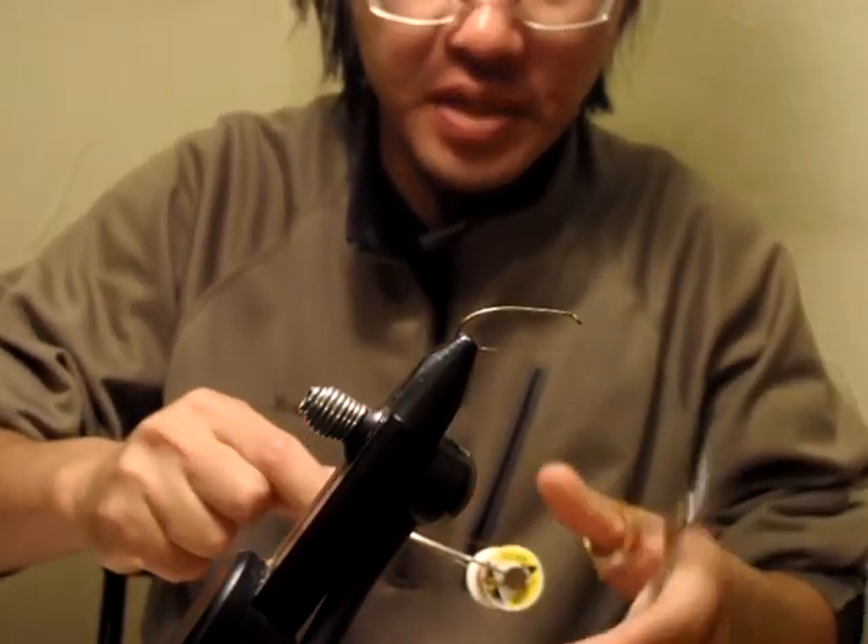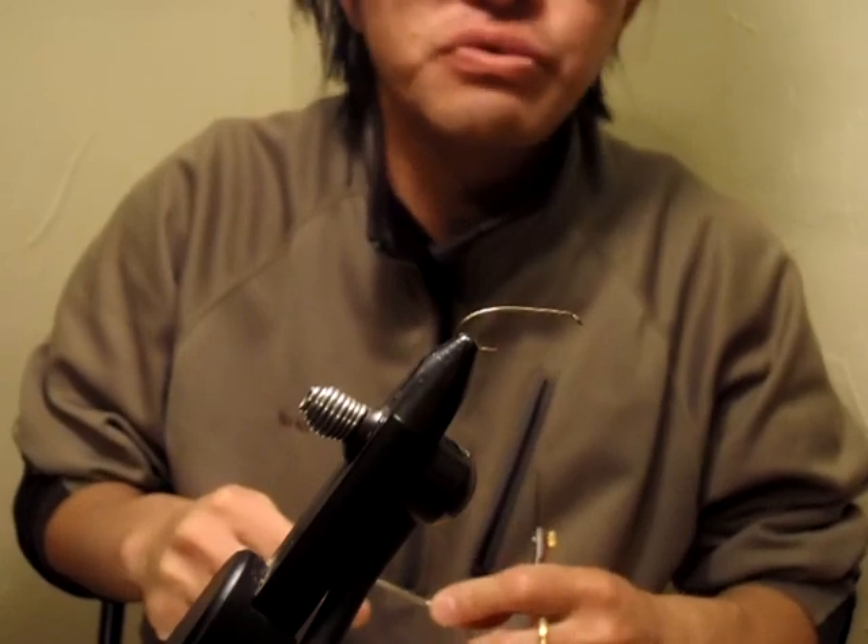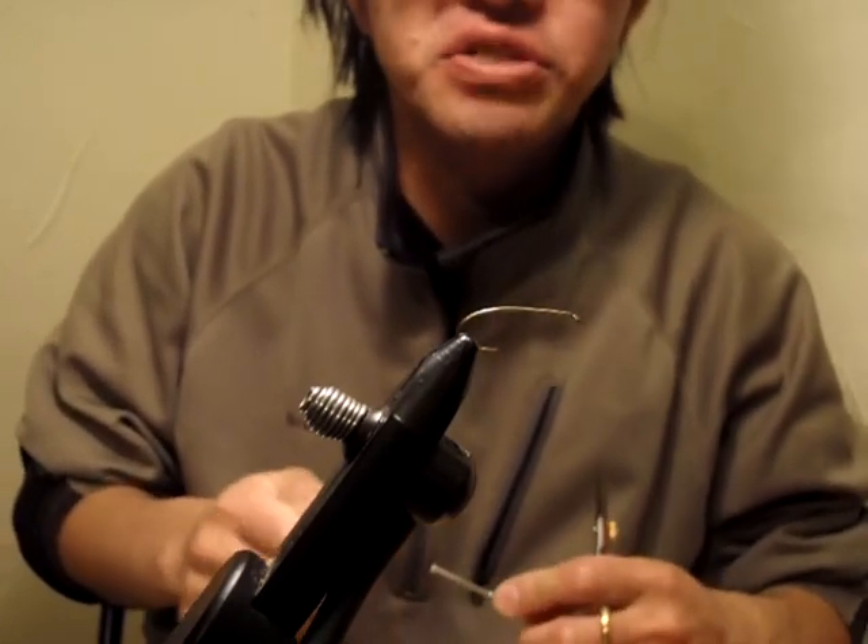Hello everybody. My name is Satoshi Yamamoto from the cold, windy town of Livingston, Montana. Today this is the first time that I'm going to do my own fly tying video, homemade video, tying and shooting in my house.